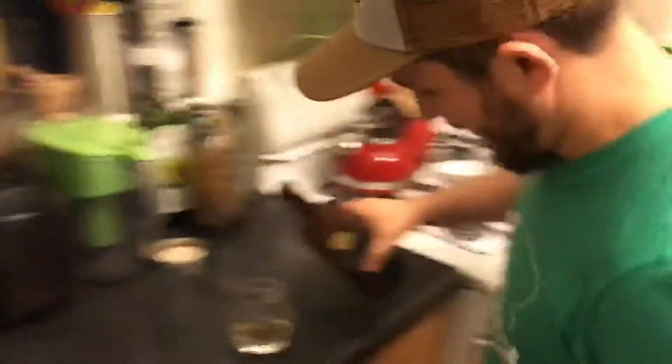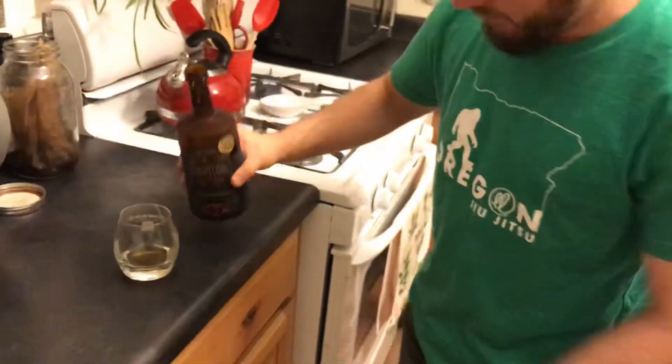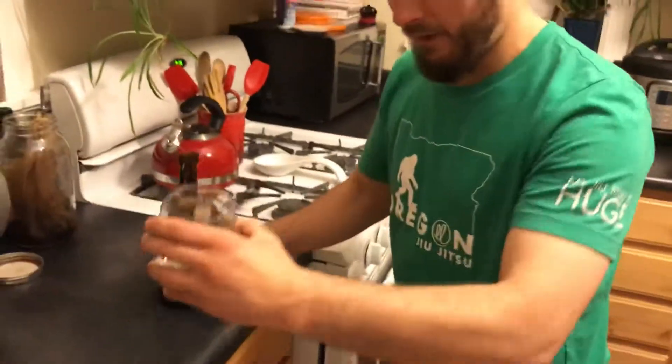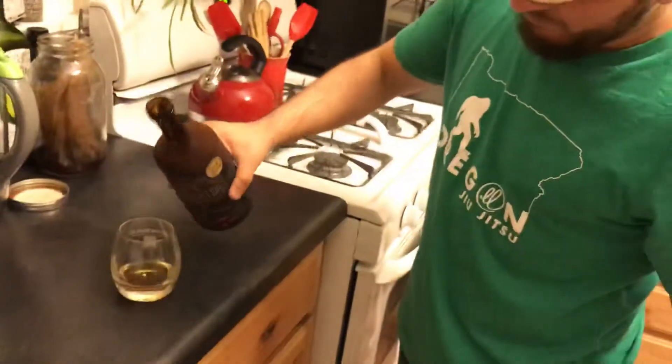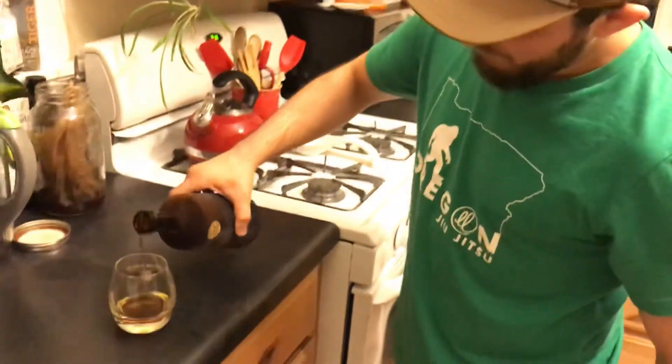How much? It's kind of like syrup. Like a finger. A finger? You probably don't want to drink too much. Is that a finger? Put more than that — fingers like your finger. Oh, I see. Dealer's choice. There we go. That's like a pinky finger.